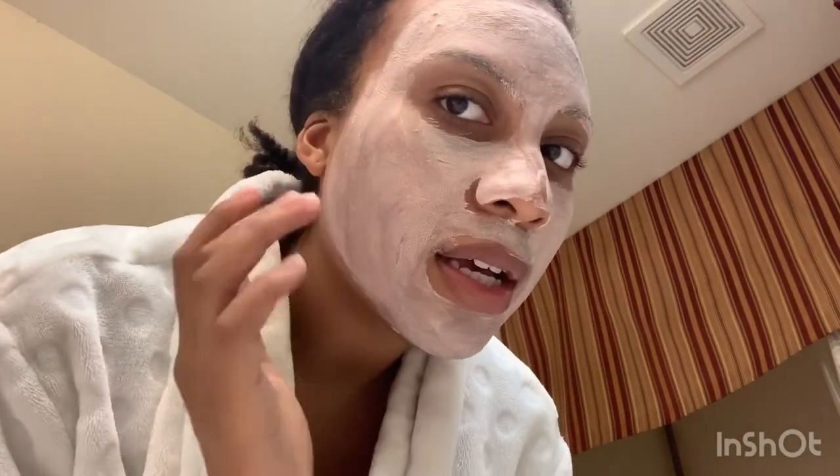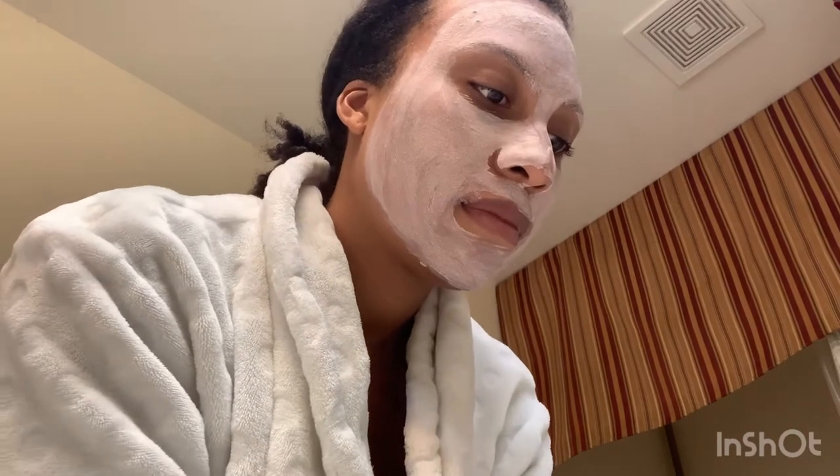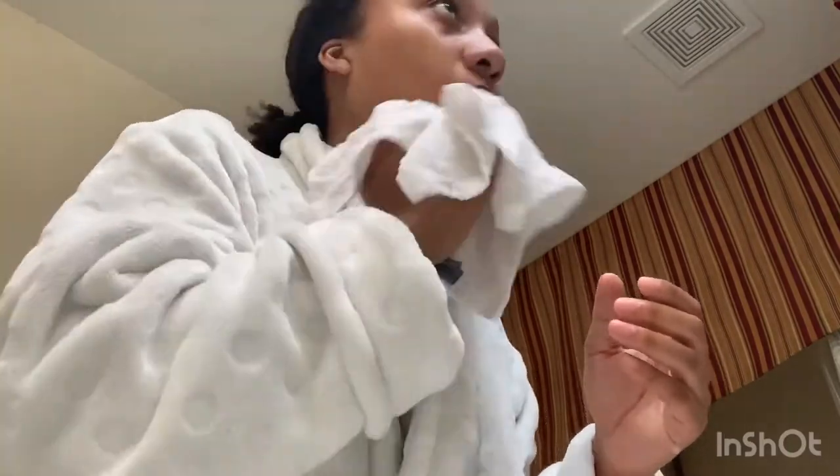So this is how the first mask looks on my skin — that's how it's supposed to look. You can put it over your eyebrows because it didn't say anything about that. I'll let it sit for three to five minutes, no more than 10 minutes, so I'll set a timer for five minutes. It's been five minutes and it's dry, so I'm just going to wash it right off.